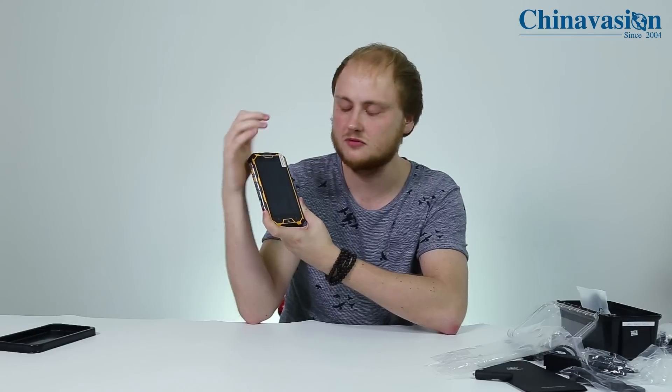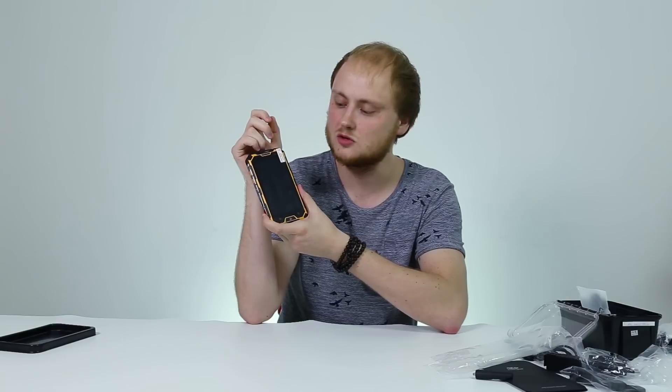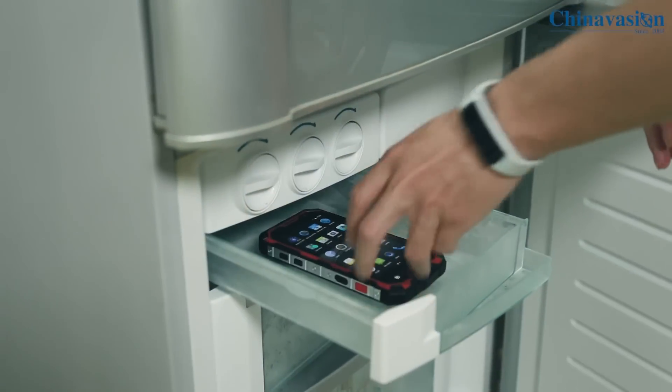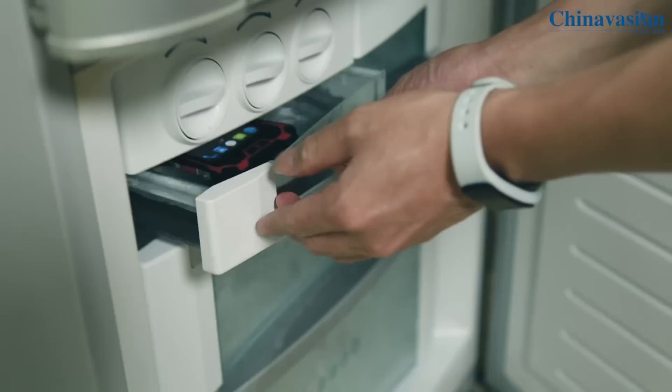The screen itself is 5 inches in size and supports 1080p resolution, which means you can enjoy all your media in stunning quality, whether you're outside or inside. The screen furthermore features IPS technology, which means it doesn't matter from which angle you look at it — you'll always be able to enjoy vivid colors and high detail.